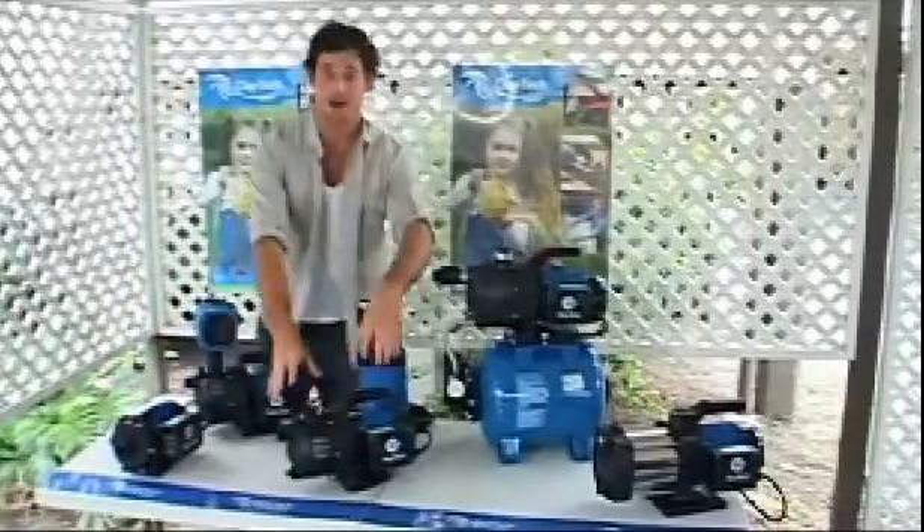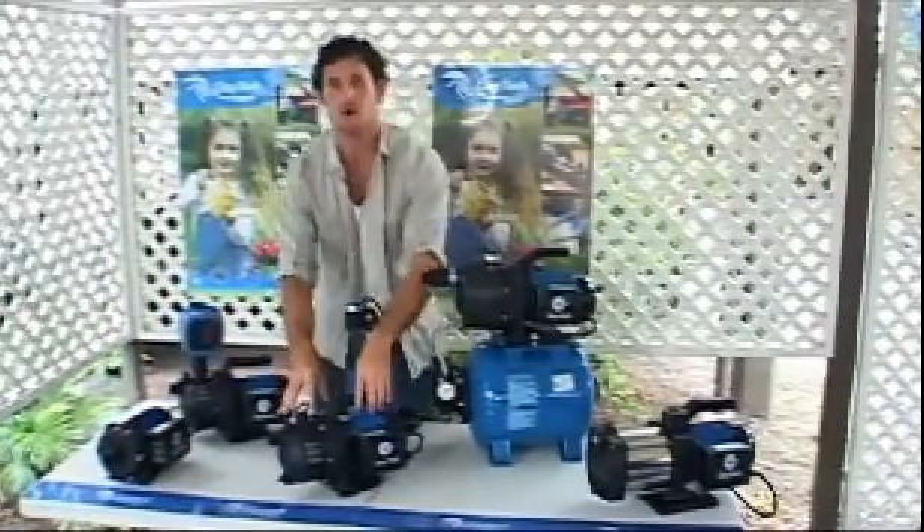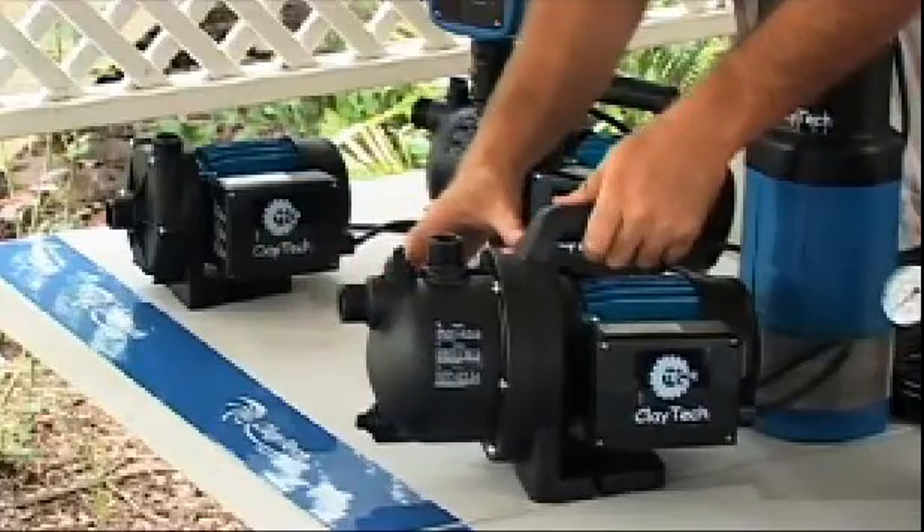Here we have a self priming jet pump. On this style of pump you can see the inlet is higher up on the pump's casing. This means water will remain in the pump's body when the pump is switched off and not flow back through the suction line.